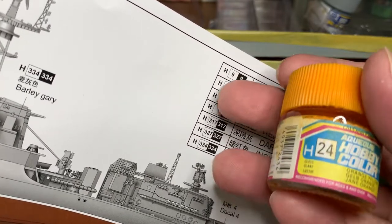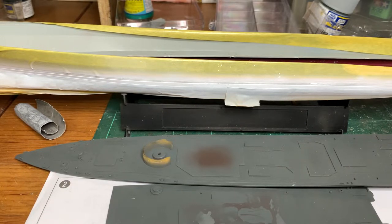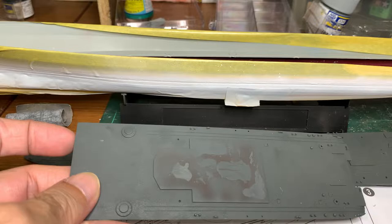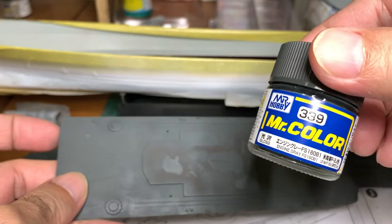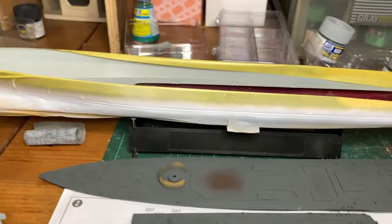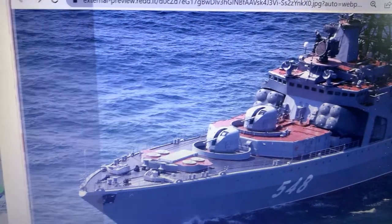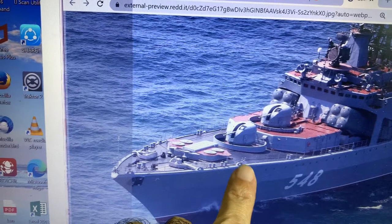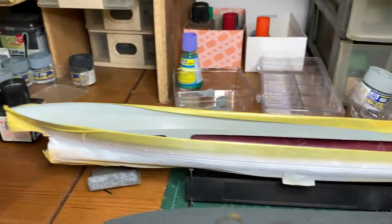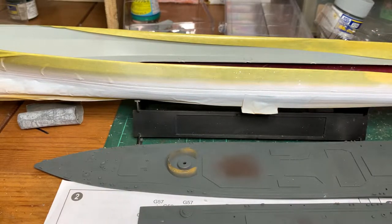It's actually H24 for this. But I think you have seen how the colour looks like in the last video, in my part 2. So what I've done is, for this deck here, I've used Mr. Hobby's 339, which looks a bit grey. And the reason why I chose this is because I'll just show you a photo from the internet. So the deck here looks very dark grey, almost like a black. And this is the orange that is supposed to be a bit orange-y. But last week, after I painted with this, it turned out to be very yellowish.